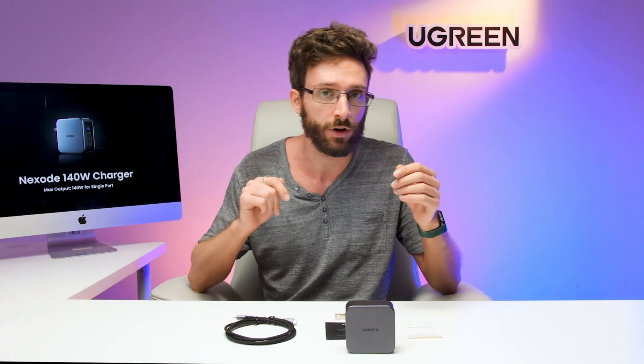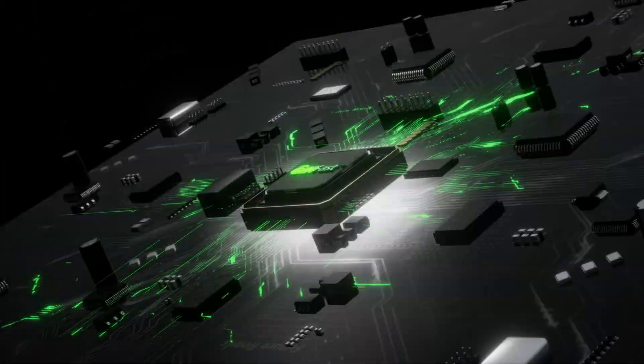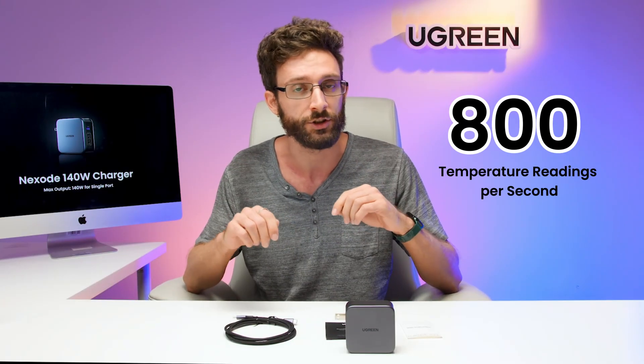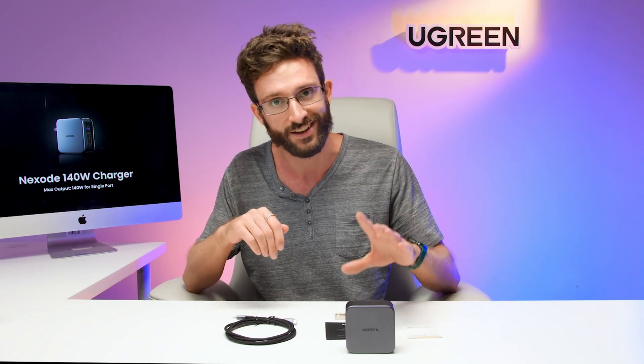The Nexode 140-watt has a suite of safety features to protect your devices. For example, over-temperature protection to make sure the charger does not overheat. The thermal guard system takes over 800 temperature readings per second — 800 temperature readings every second — to make sure that everything is as it should be, so you can sleep soundly knowing that everything is safe.